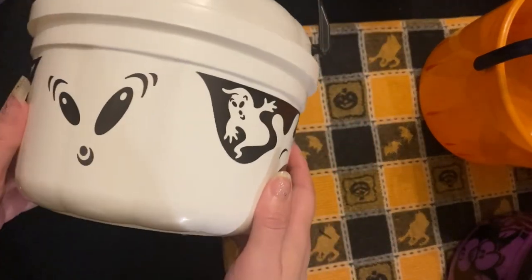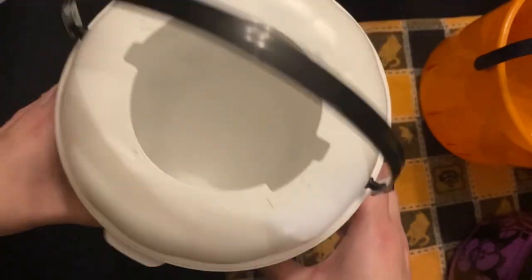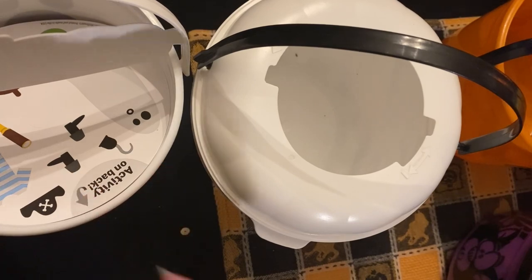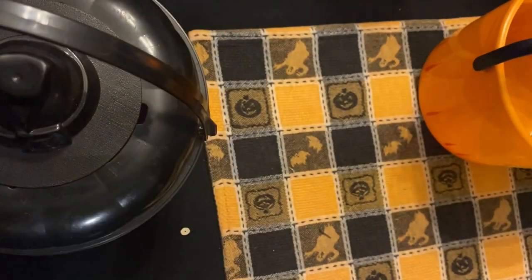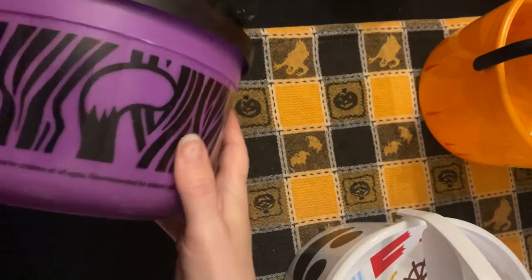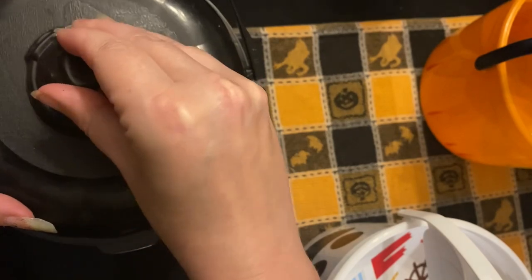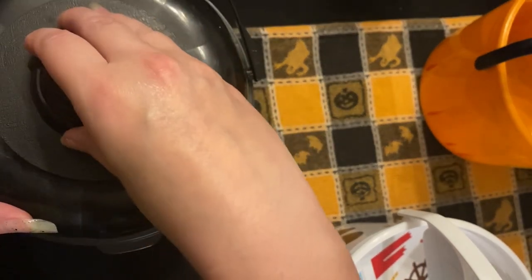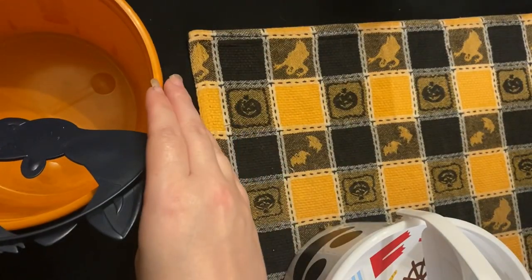Now here's an older one from the 90s. They actually are about the same size. Another one of the older ones — these ones used to have cookie cutters in them. But I don't think they've actually had lids since the 90s.